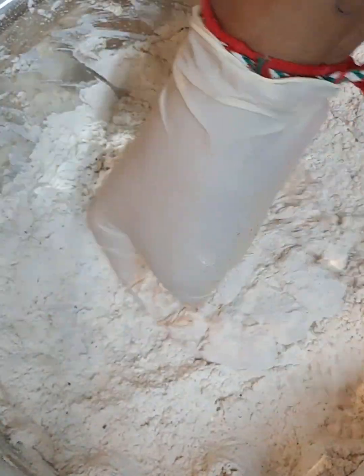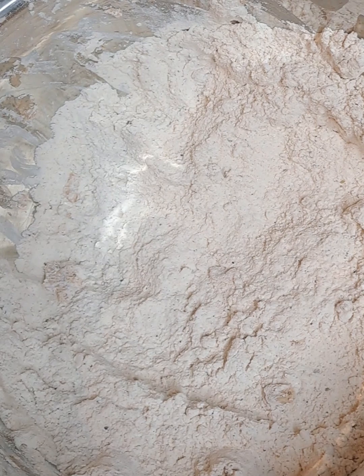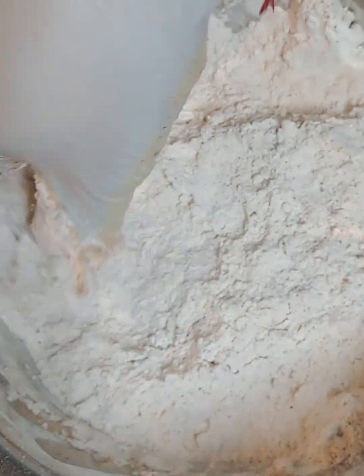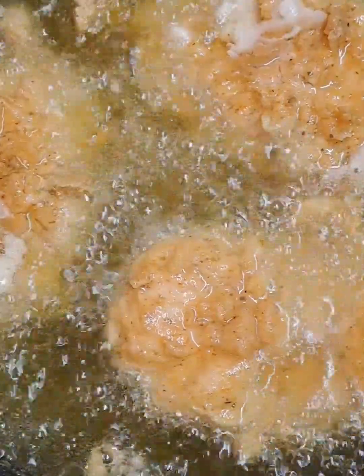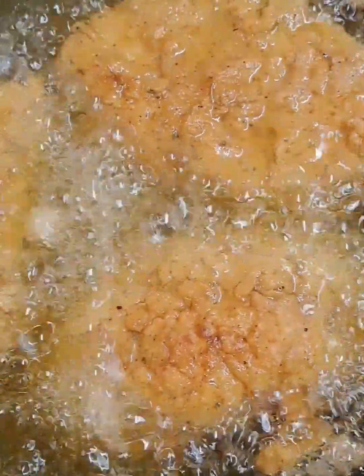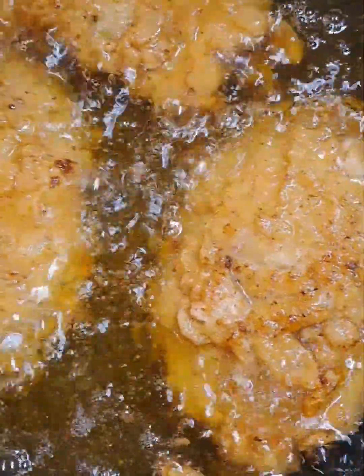Depending on the size of your pan, you can fry two to three fillets at a time. At this stage the oil is warming up. I'm getting three fillets ready because the pan I'm using will accommodate three. The oil is nice and hot but not too hot — when you see it's bubbling, you know the oil is ready. You can test it by dropping a little bit of the flour mix in. Fry on medium heat.